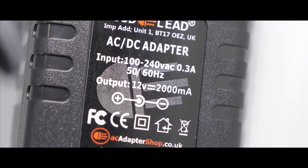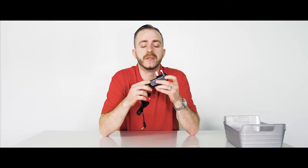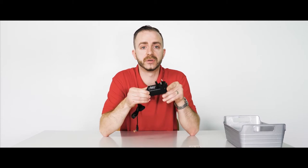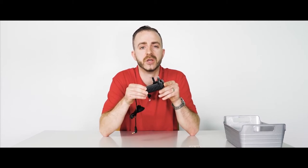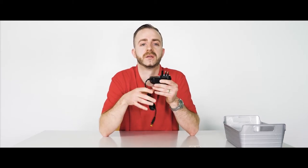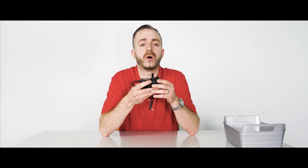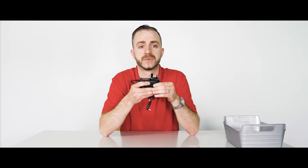Our adapters are safe. This is our AC Adapter Shop Goodlead branded 12 volt 2 amp adapter. The amps are unforced and your device will only request the amperage it requires to operate. So provided your device is 12 volts and requires less than 2 amps (2000 milliamps), it is perfectly safe to use this adapter. The average requirements of your device cannot exceed 2 amps, also known as 2000 milliamps.